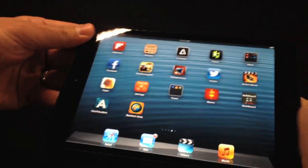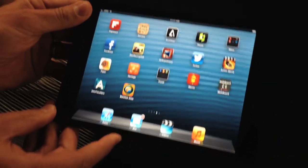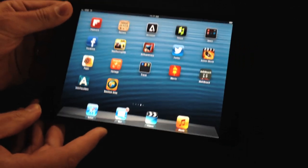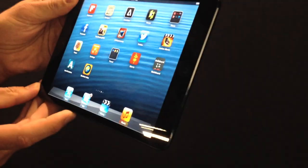What is the weight again? I don't remember what the weight is. I'm going back to the website, so I'm sorry about that. As light as a pad of paper, I believe. We're seeing it just before you guys. That's our first look at the iPad mini. Thanks for joining us.